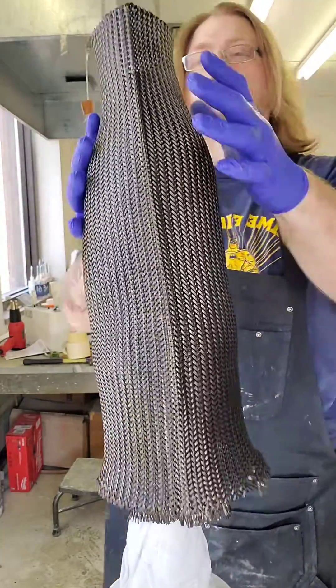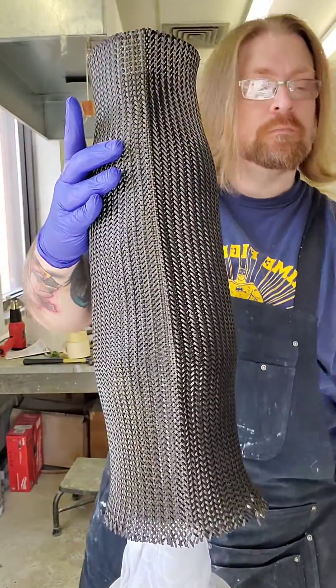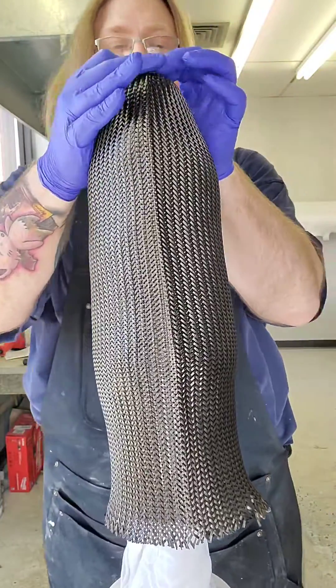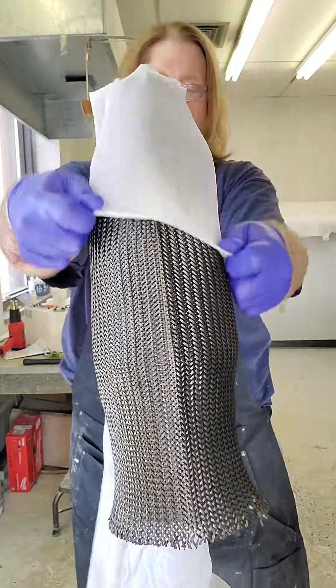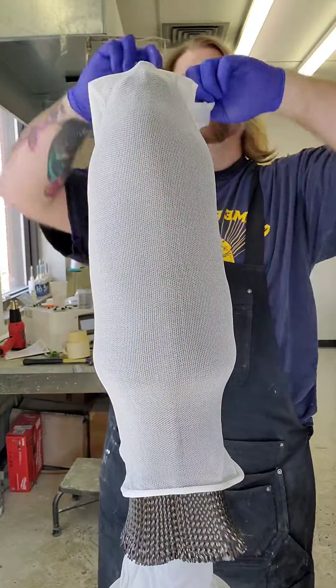After that I'll do another layer of carbon. Every prosthetic is a little different — some have more nyglass, some have more carbon. I try to keep everything about six to eight layers thick, and depending on the weight, that determines how much carbon fiber we use.